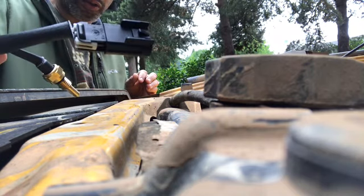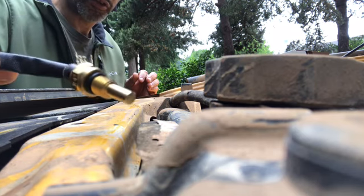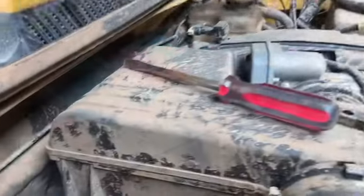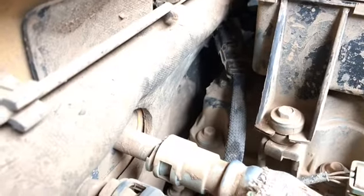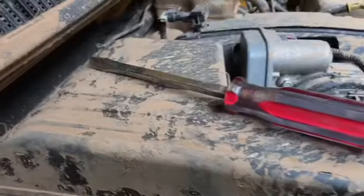Here's the coolant temperature sensor for a 2006 Hummer H3. Once you find the sensor, you're going to want to pry it off with one of these.